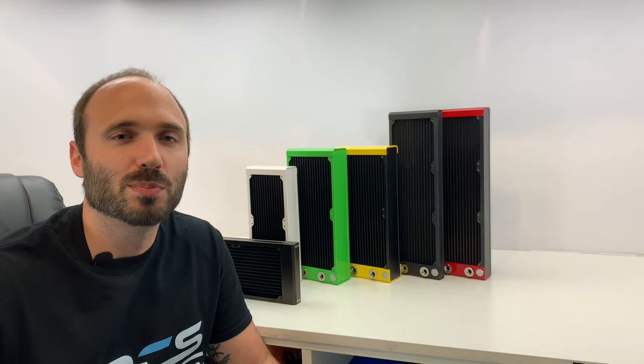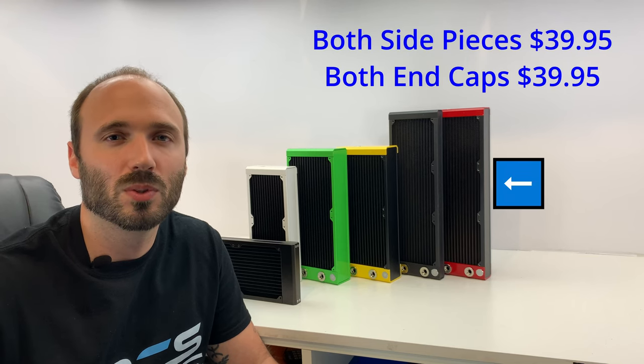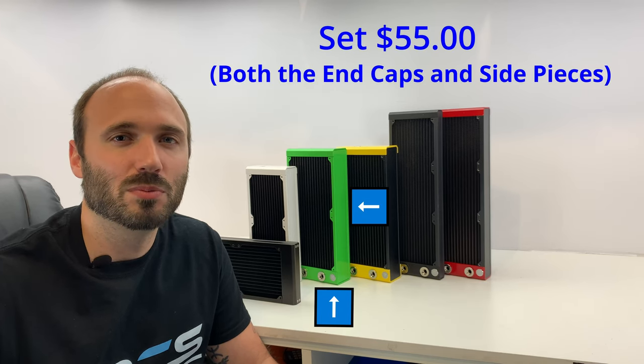As far as pricing goes, we charge $39.95 for just the side piece, or $39.95 for just the end cap. If you want to get the complete set, it'll be $55 even — that'll be the whole radiator.